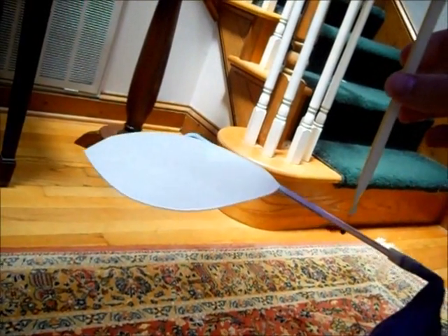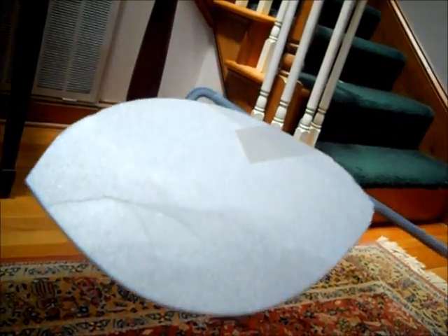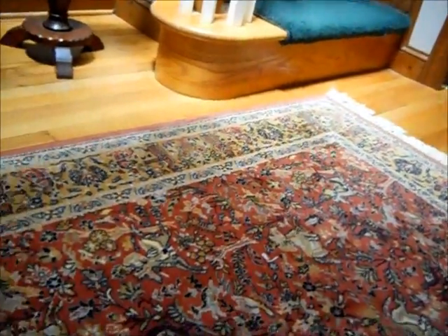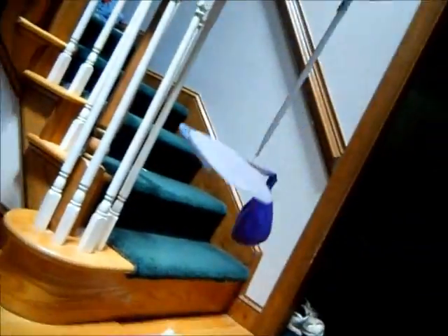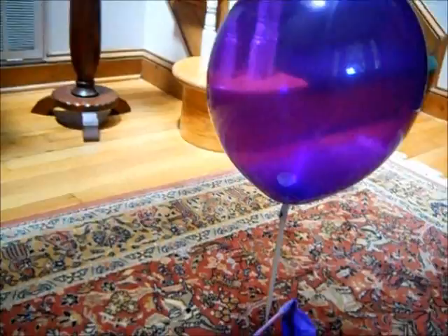I used my AP calculus skills to precisely determine the size of this wing — not really. But it has a little bit of a pitch, and it's able to flex freely. So if there's any abrupt change, it will do whatever it wants to do.